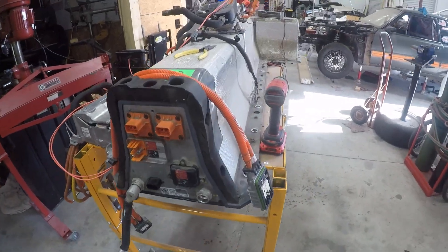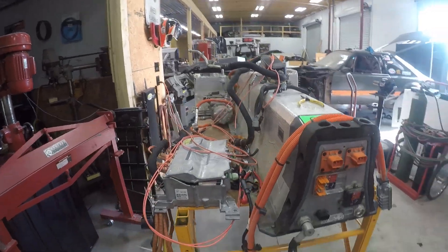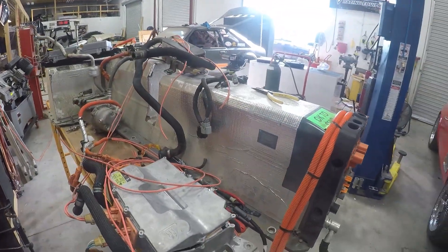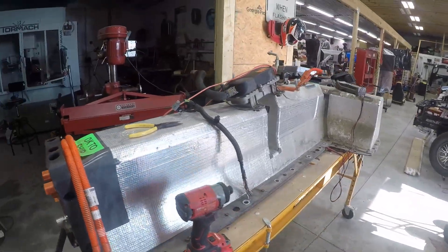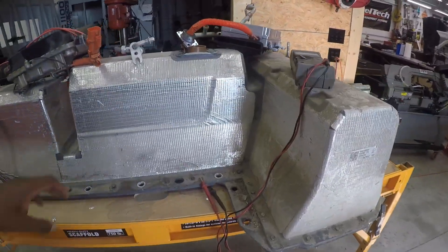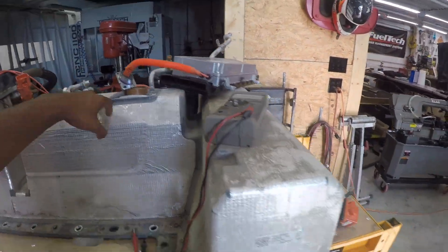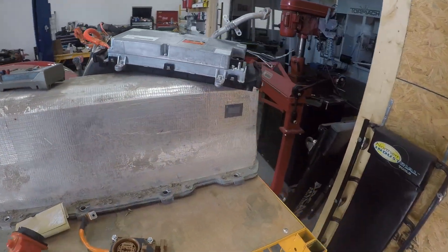Hey, what is up guys, Rashad back at Invoke Pro. I want to give you a quick update on how the Project Split Decision battery removal is going. I'm over here back at XS Garage going over with Brian a few details about our plan for the Chevy Volt battery. Right now we have a few components torn out, so I can give you a quick overview of what we're working with and what we plan to do.